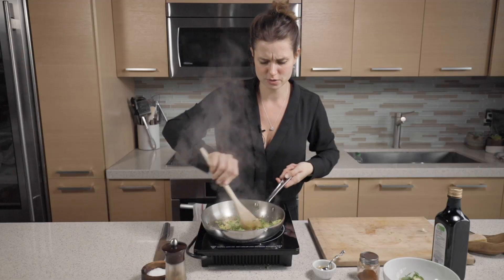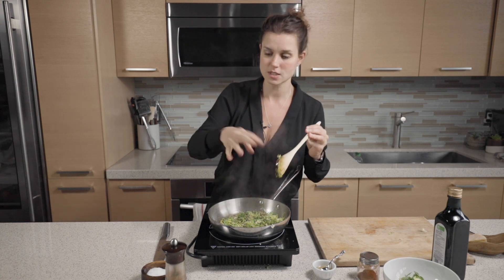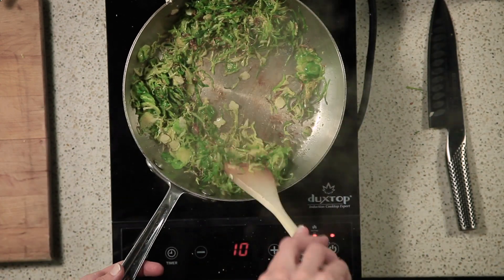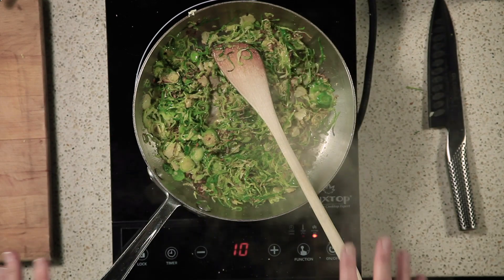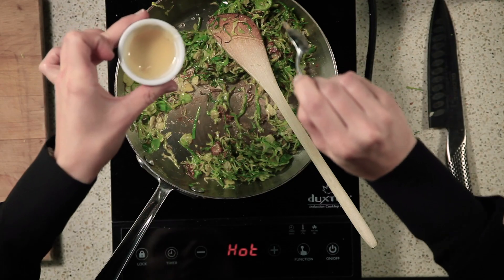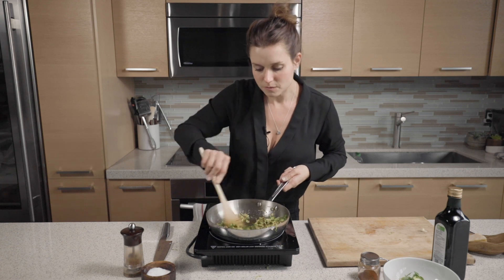I'm really smelling that garlic — so good. Now I'm going to season it: a healthy pinch of salt — do you remember five finger pinch? — and a good crack of black pepper. I'm turning this right off. At the very end, I'm going to add just a touch of honey, because we have garlic and chili and I love that sweet, savory, and a little salty. Just a touch.